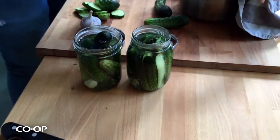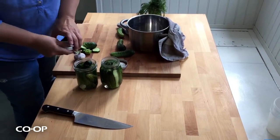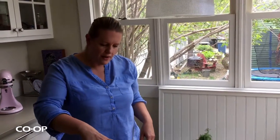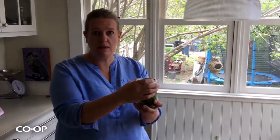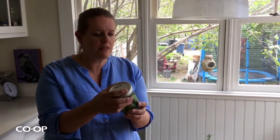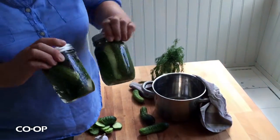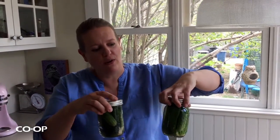If you want to process them for longer storage and keep them on your shelf, you can seal them up and process them in a hot water bath — in a hot water canner, covered with water by about an inch — and process them for exactly 10 minutes. You don't want to go over, otherwise the pickles will start to cook and get rubbery. Otherwise, just put them in your fridge. Try not to open them for at least a week, but if you can wait three or four weeks, even better. And look — you made dill pickles!